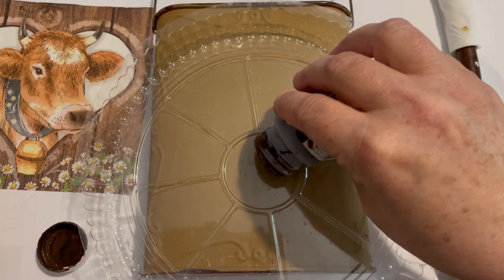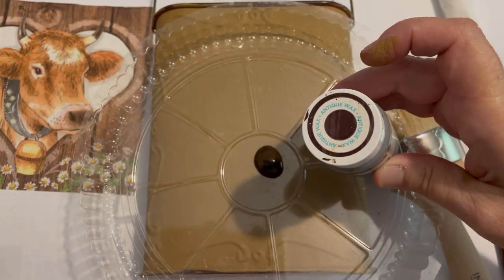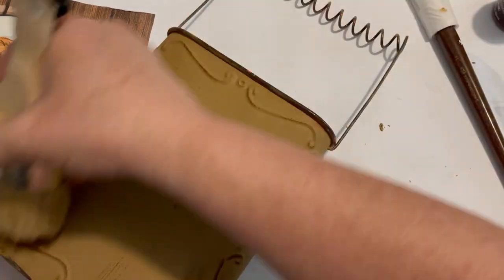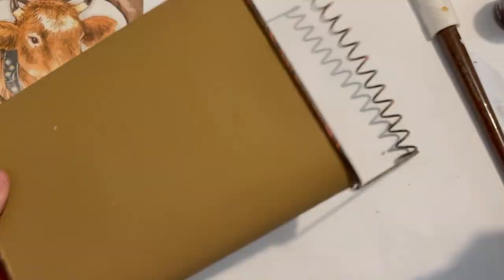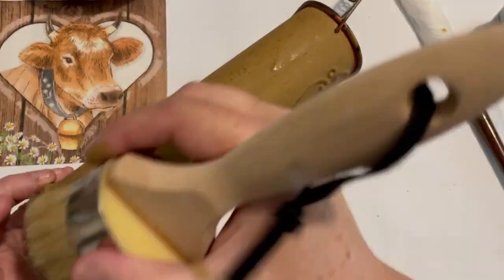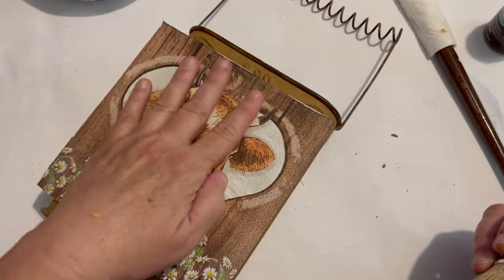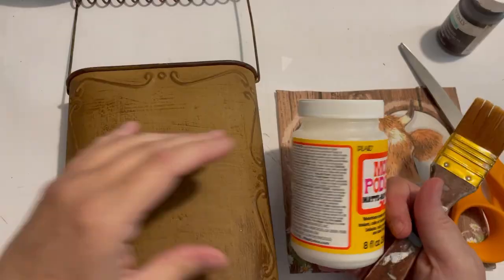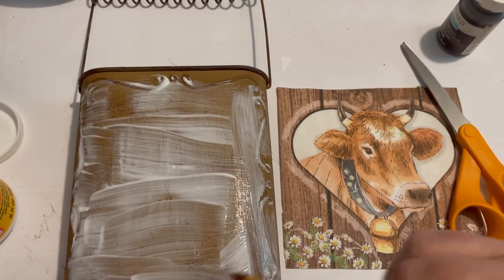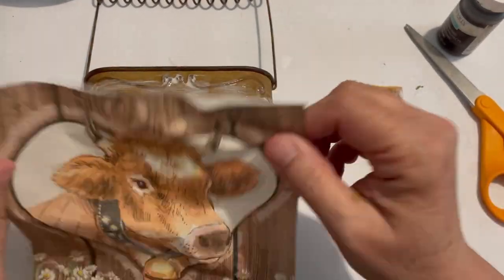I allowed that to dry, and it looks like I did a little dry brushing with the antique wax. Now when I did this napkin, I did not de-ply it — it had two plies and I didn't take them apart. Normally I do that, but it's got that white background and I didn't want that to blend in, so I ended up putting a lot of mod podge on it and it kind of made it mushy. It ended up turning out fine, but I'm not always sure of the best technique.